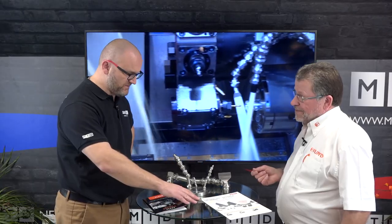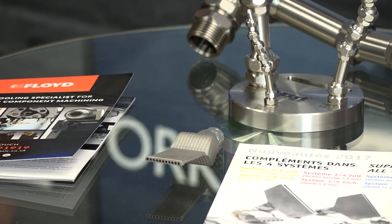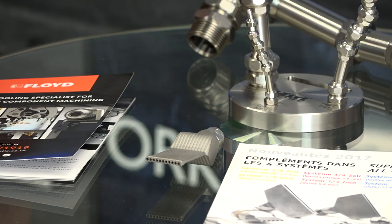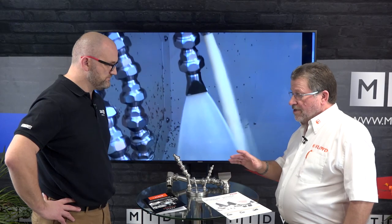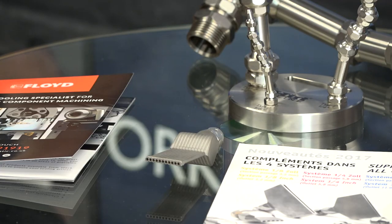And this attachment there — that seems a bit unique. What does that do? Well, we have a couple of pieces here. This is the classic coolant feed for grinding machines, which is very popular. More recently, with the advent of 3D printing, they're now producing nozzles for 3D printers as well.